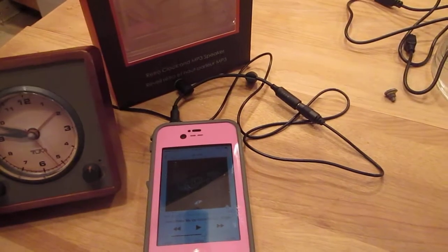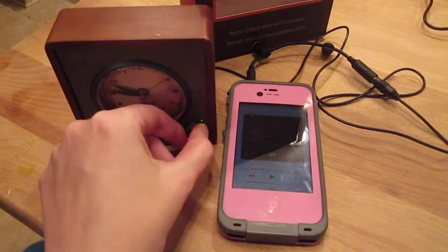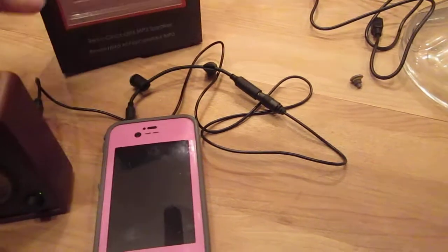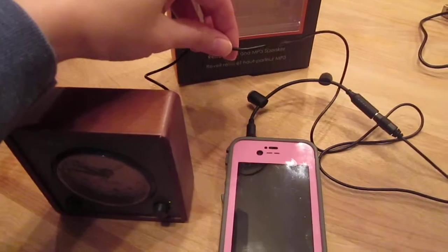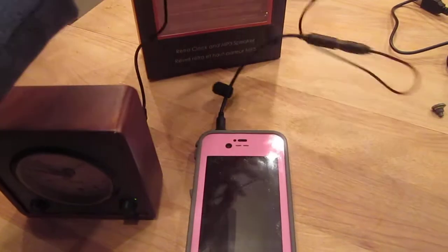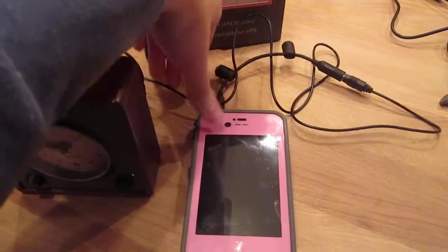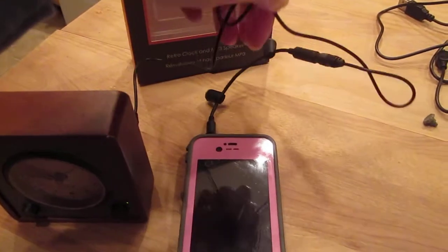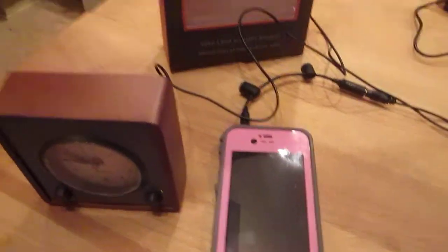I'm going to show you the speaker first. I'll go ahead and turn the speaker on — the T-Tec by Tumi comes with a cord to attach your phone to the clock. I have to have a special adapter because I have a LifeProof case, but that came with my case. This would fit a regular phone, any phone with a jack in it. Should work with most cases too, though with the LifeProof you'll have to have your adapter that comes with the LifeProof case.